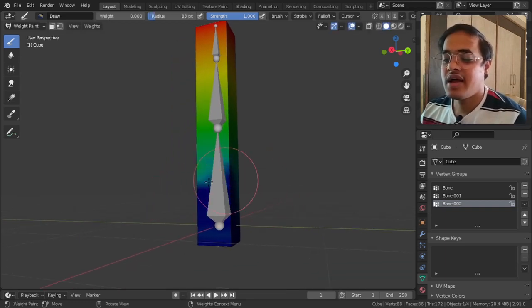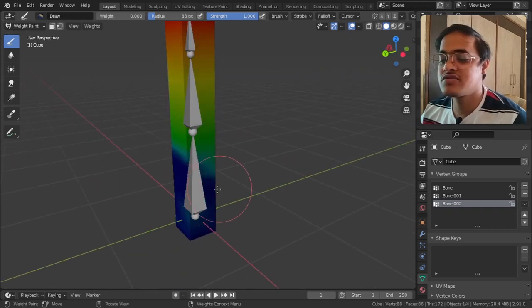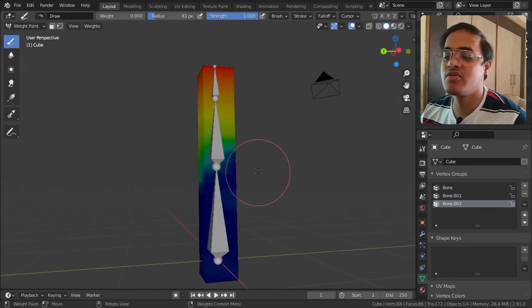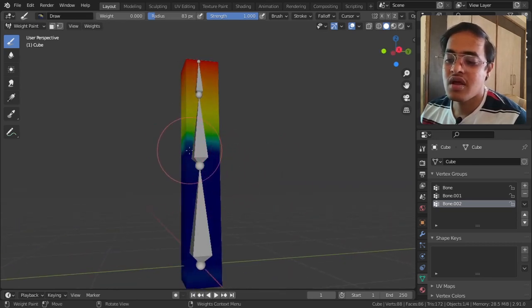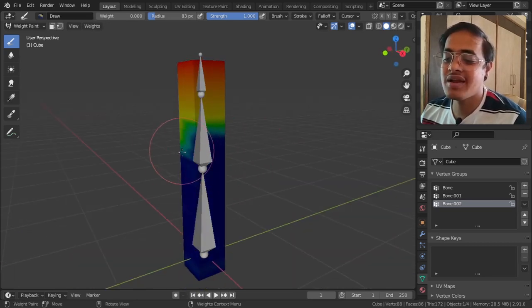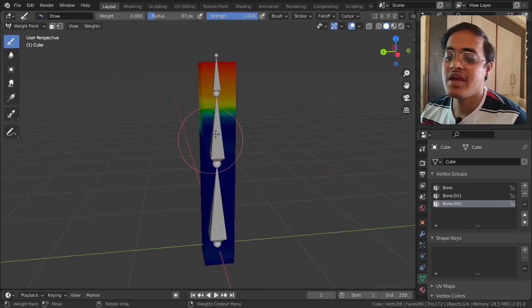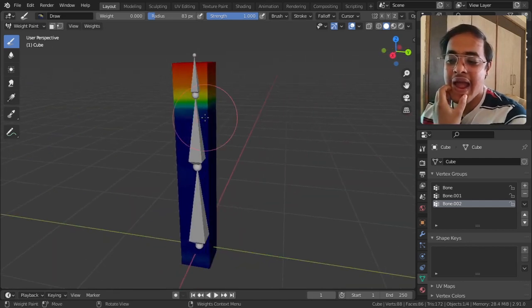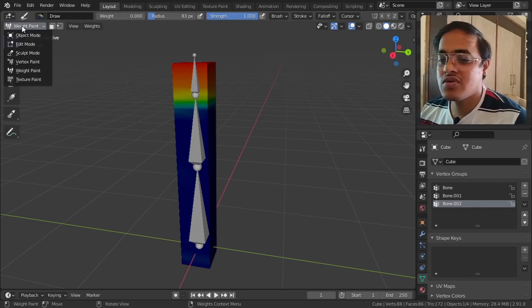I am tapping F to increase the brush size and you can reduce the area of influence of that bone. Red means fully influenced and blue means not at all influenced by the bone. I am telling Blender that the topmost bone should be affecting only until here, not more than that.